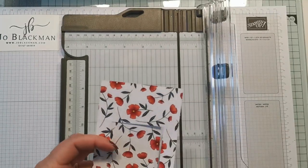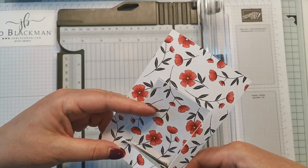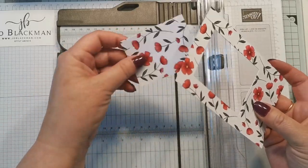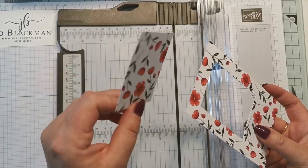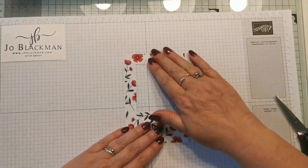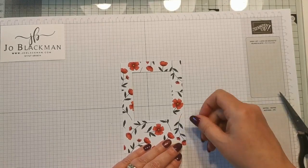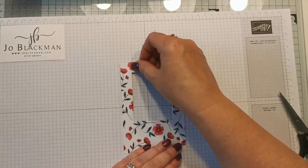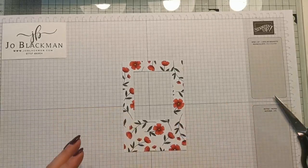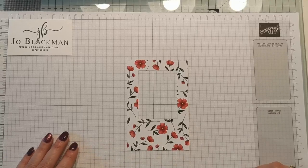Now you can see it's just nicked in that corner, so rather than using the trimmer again I'm just going to take my scissors just to take that last piece out. I'd keep that piece because I'd make a gift tag on a present or something. So as you can see I've now cut out that window - there has been a slight overcut here but once that's glued down you're not going to see it. Don't panic too much if you go a little bit too far; obviously try and be as accurate as you can but it is quite difficult.